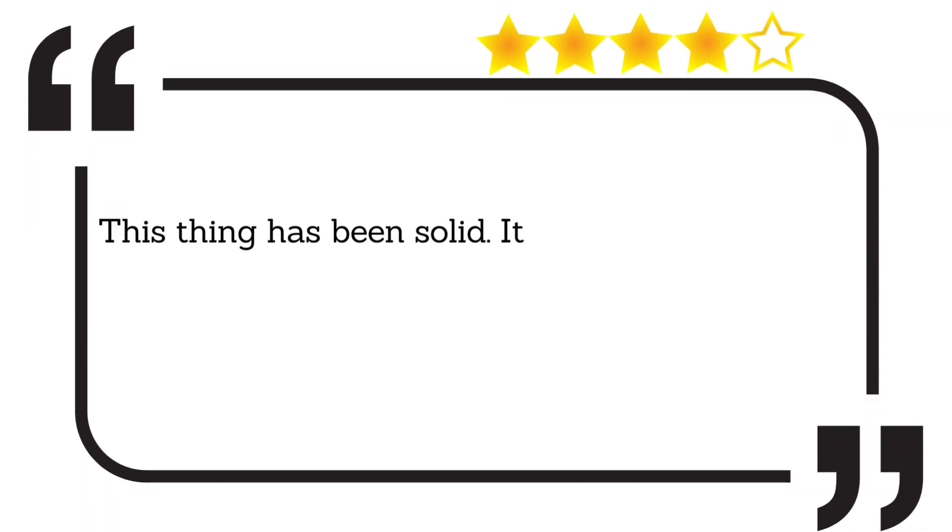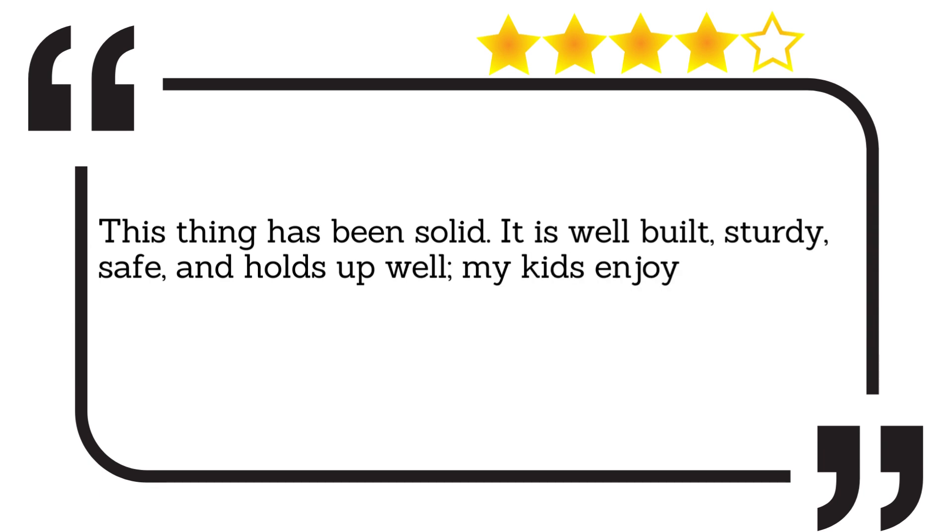This thing has been solid. It is well-built, sturdy, safe, and holds up well. My kids enjoy it as much as a toddler can.